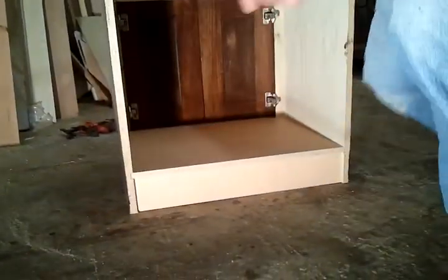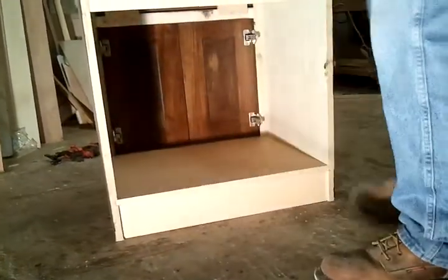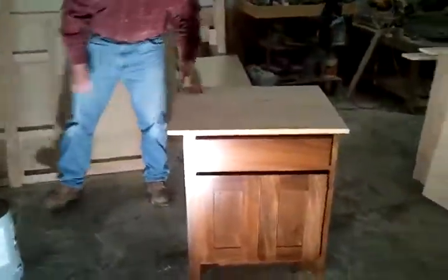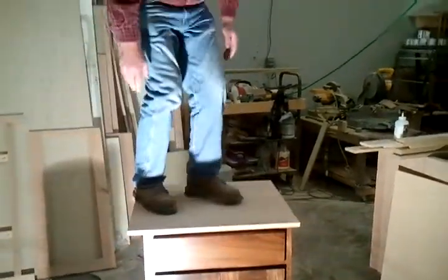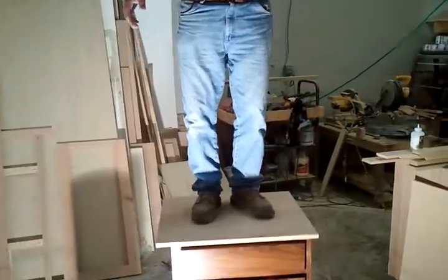Again, you can just hear how strong it is. You can balance, get up here. If you are really good you can do a little dance.